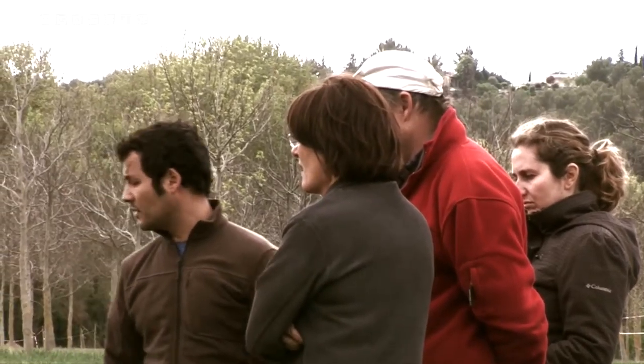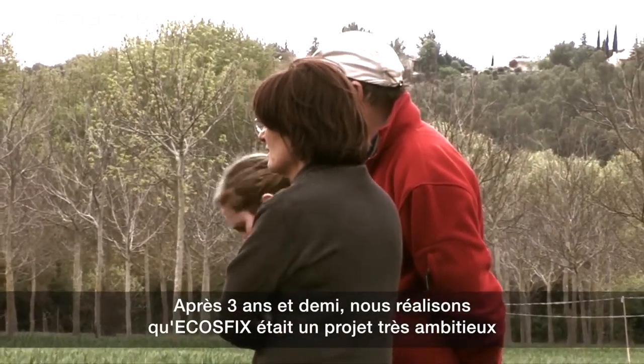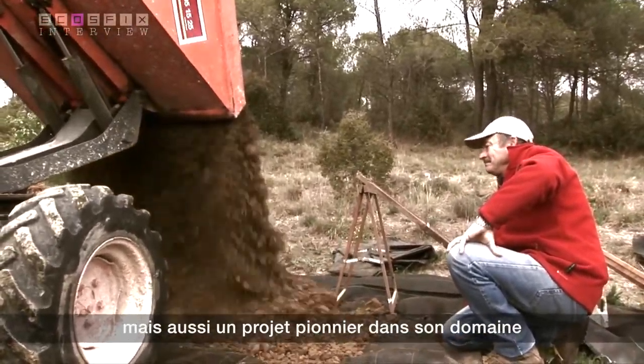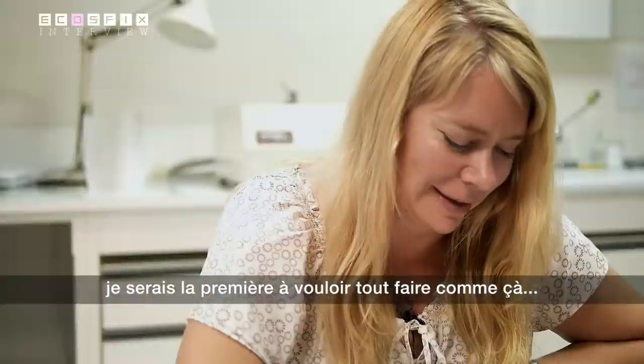I think after three and a half years, we realized that ECOSFIX was a very big, ambitious project. It's also a pioneer project in its domain, and I think it's a project where we wanted to do everything.